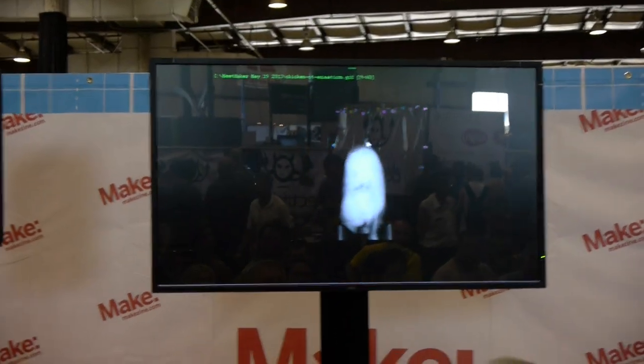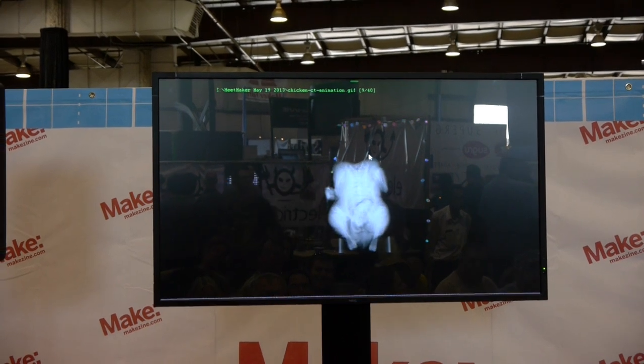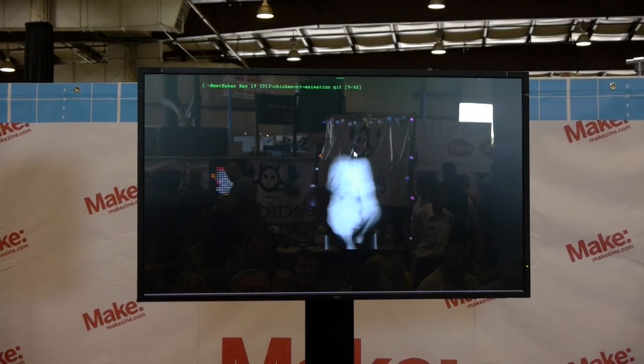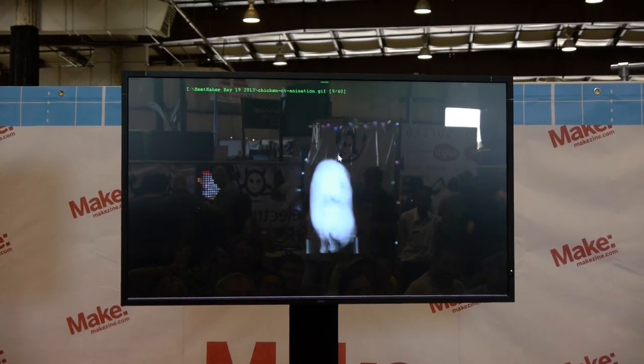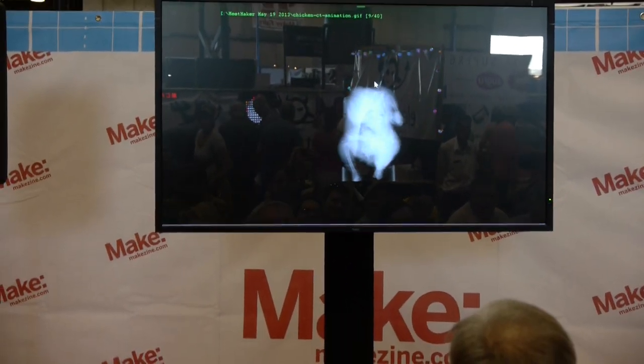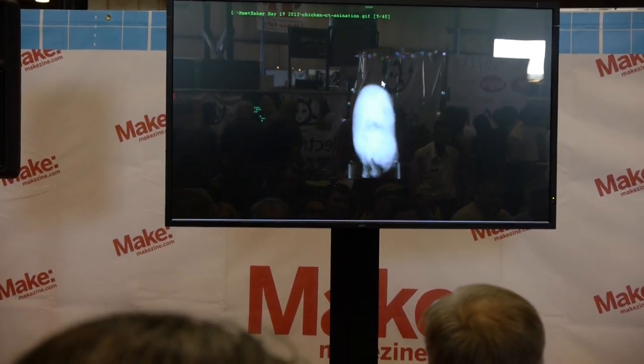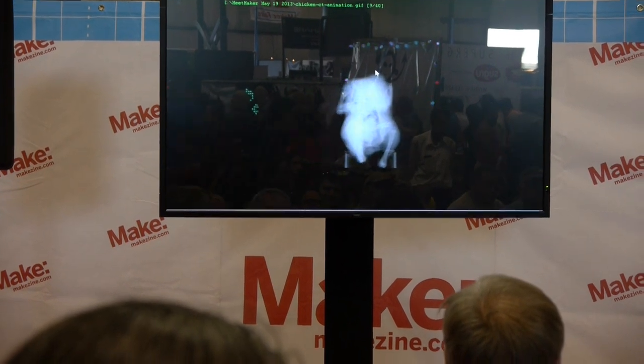In keeping with the X-ray theme, I also built a CT scanner. This is shooting X-rays through the same frozen chicken — it takes a picture every eight degrees as it spins the chicken around. Through computer tomography you can convert this into a 3D volume, so you can actually slice through the chicken and get a medical-looking cross-section. It's basically a homemade CAT scan.